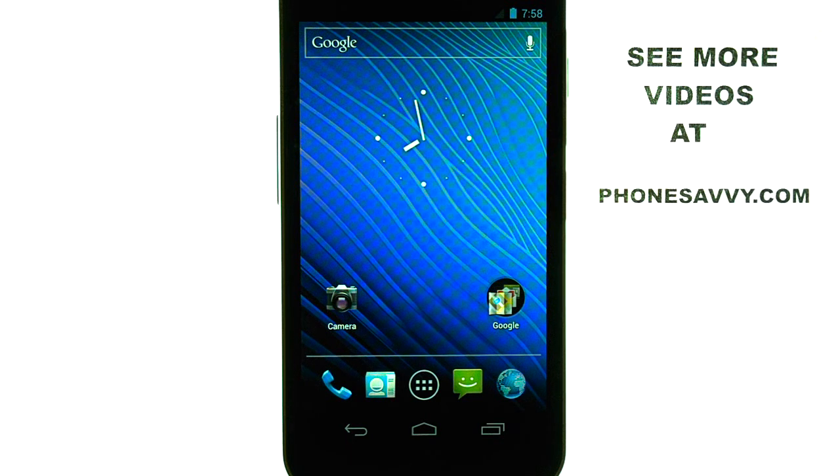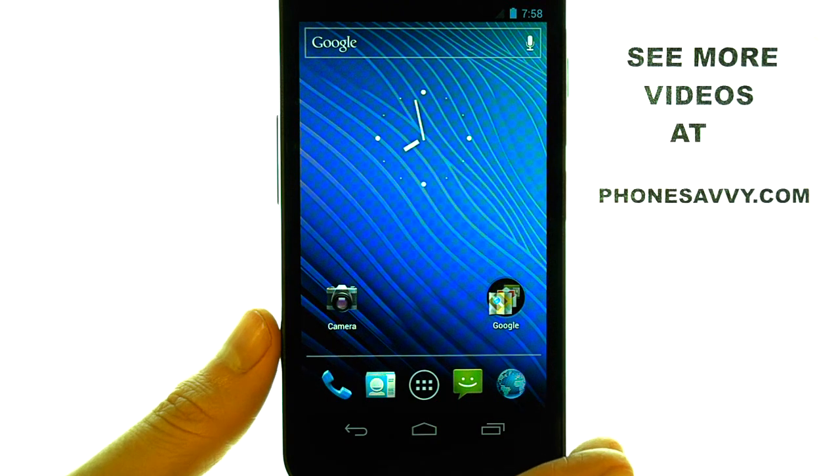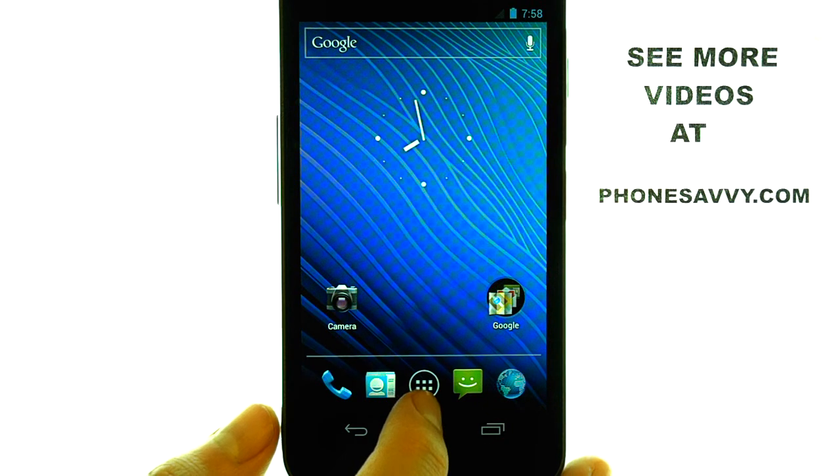Welcome to PhoneSavvy.com smartphone training videos. On the Samsung Nexus, you can connect your phone to a Wi-Fi hotspot that you are currently in by selecting